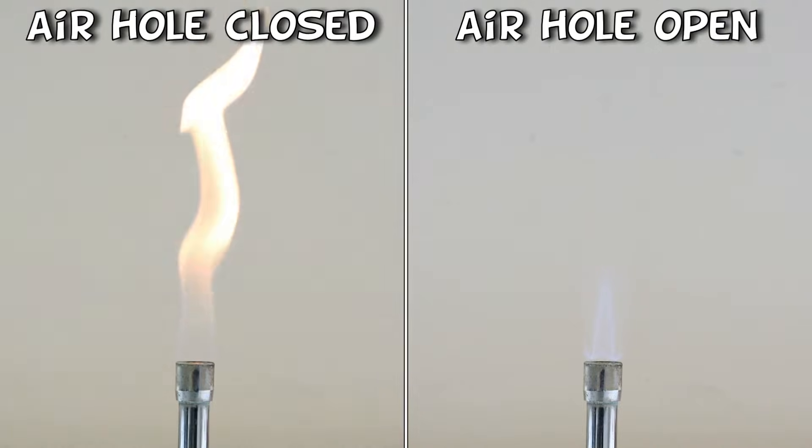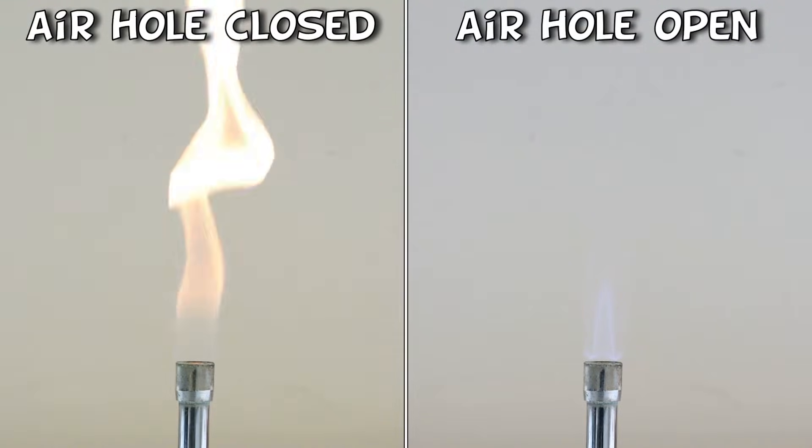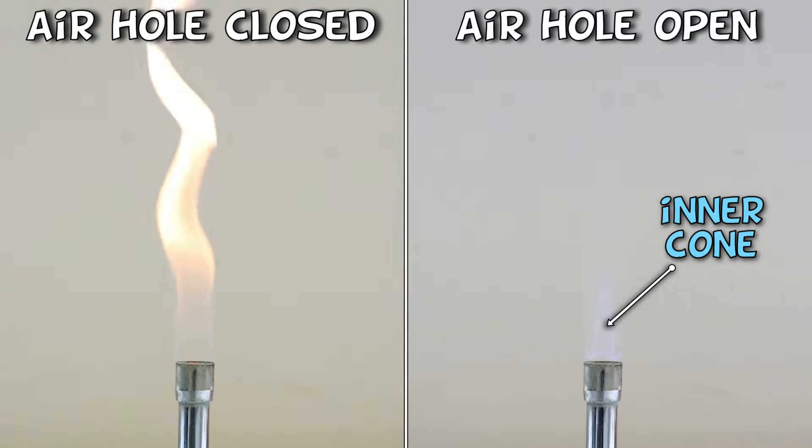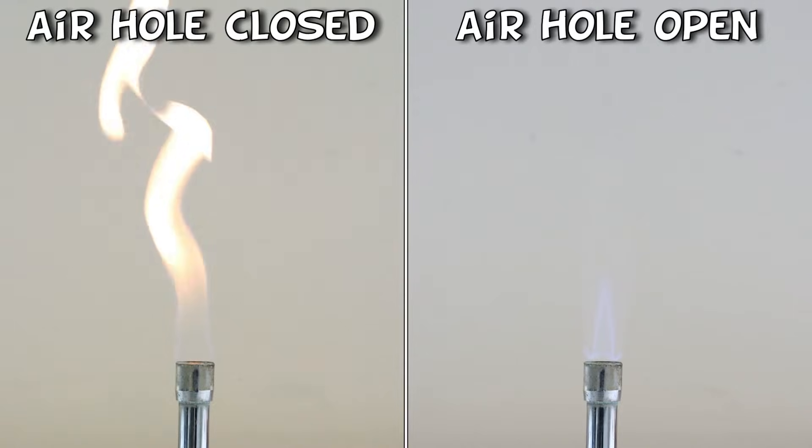With the air hole closed, the flame is yellow in colour, has an irregular shape and is a good bit higher. When the air hole is opened, the flame is far more regular in shape with an outer cone, which is difficult to see here, and a triangular inner cone. For obvious reasons, we call this the blue flame.